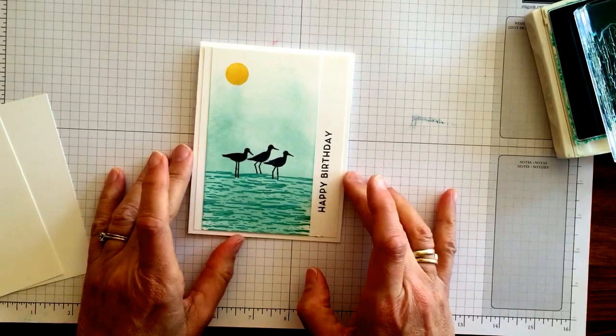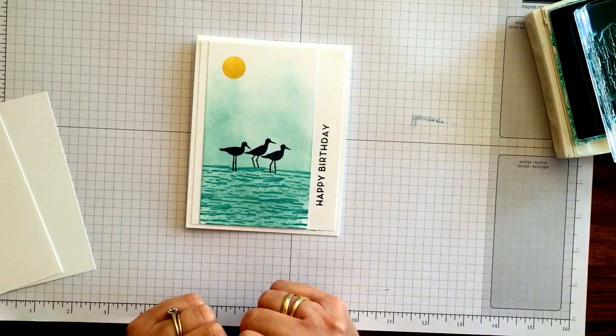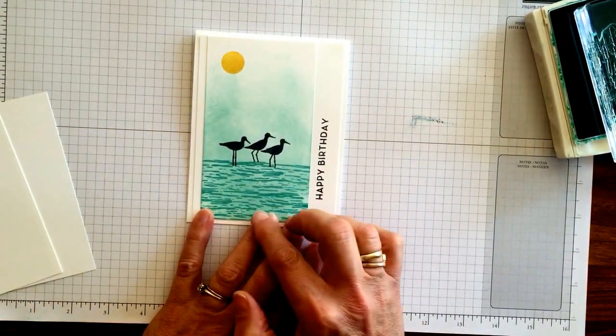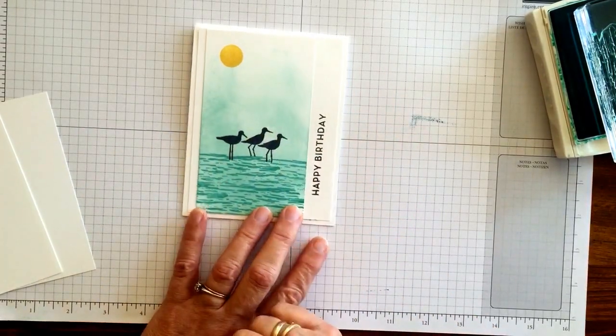Hi, Karen from Stamping on the Back Porch. Today's technique is going to be with sponging. Here I'm using the High Tide set — love the stamp set. We've got the water and then kind of going up to the sky and these sandpipers going along.